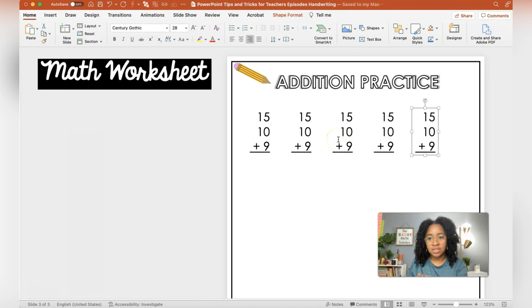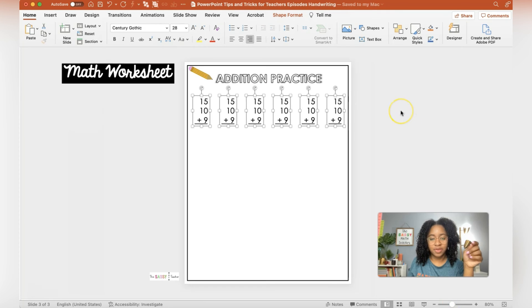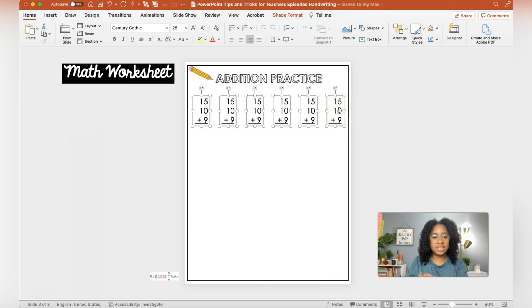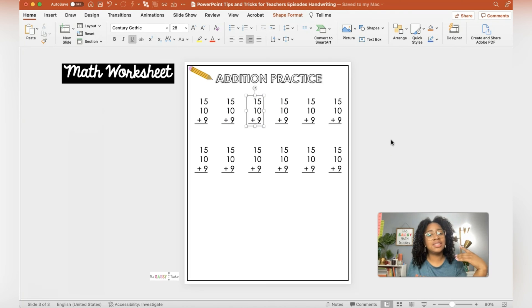Duplicate again — that way it will do it all the same distance. You notice this one over to the right is going a little bit off of the page, so I'm going to select all of them and with the arrows on my keyboard just scoot them over. That looks decent. Obviously we don't want our students to do the same thing over and over again, so we'll change the numbers in a little bit. I'm going to go ahead and duplicate all six — notice I have all six selected — and just drag them down here, making sure they are also centered. That looks good to me.